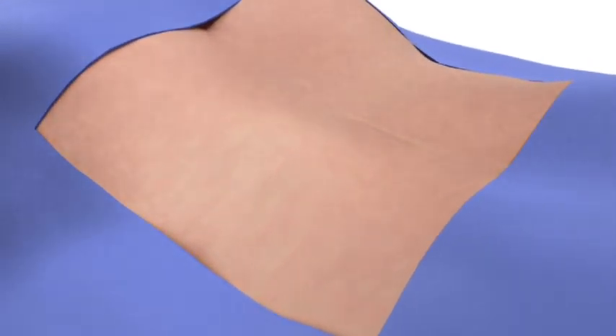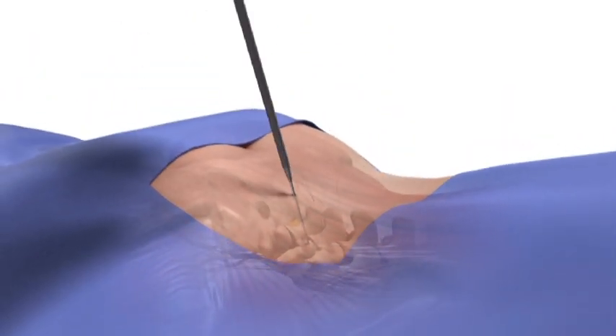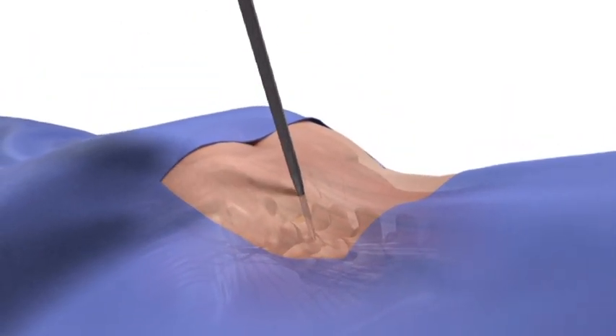To begin, determine the desired trajectory. Insert the guide pin and dock it against the facet joint. Radiographically confirm the location and incline.